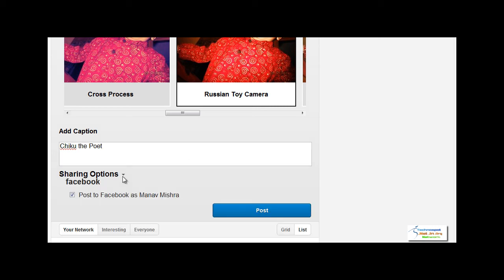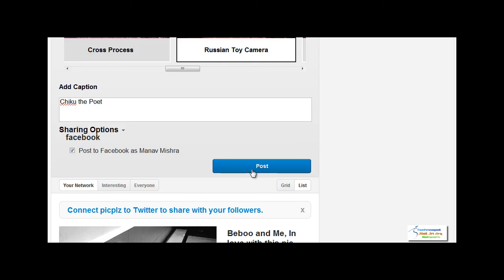Sharing options are here. You can post to Facebook as Manav Mishra. And finally there is this post button — we will post it.